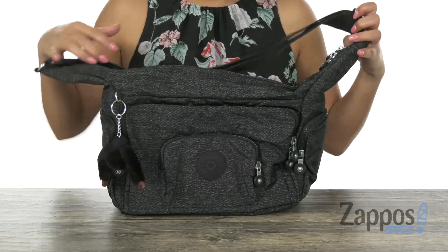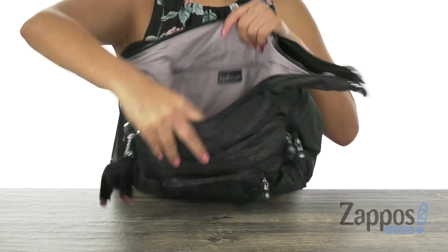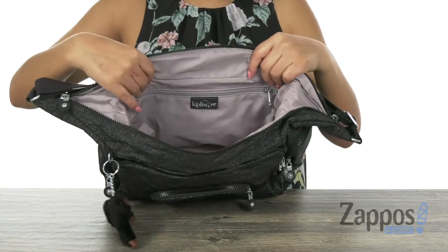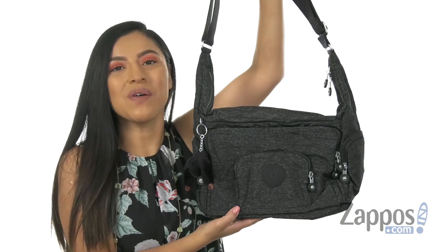Up here we have an adjustable crossbody strap. The main compartment opens up with a top zip closure, just like so. Inside, we have a back wall zip pocket and there's plenty of room for all of your essentials.